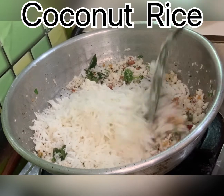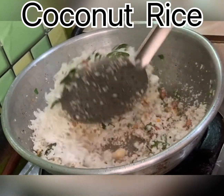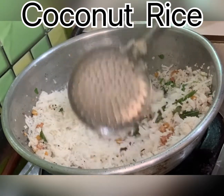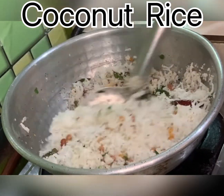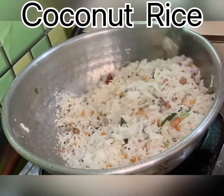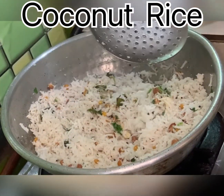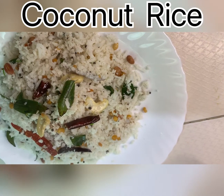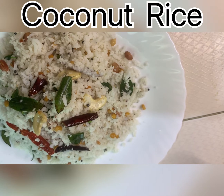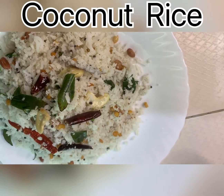If you like and subscribe to our Sister Cooking channel, please like, share, and subscribe.